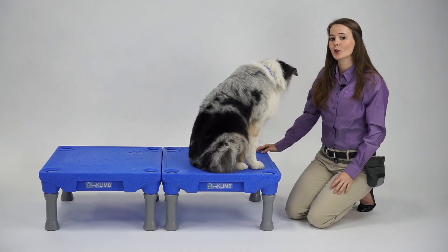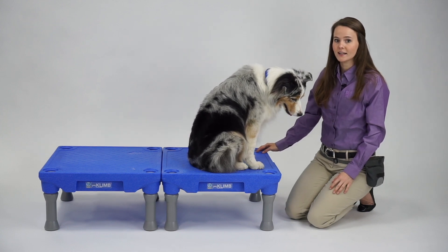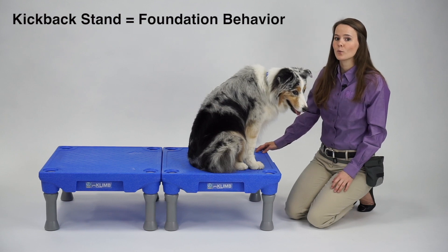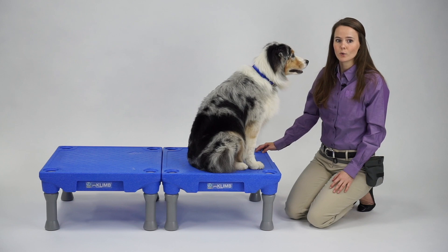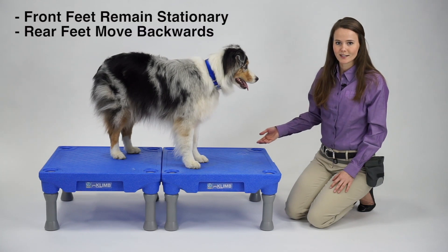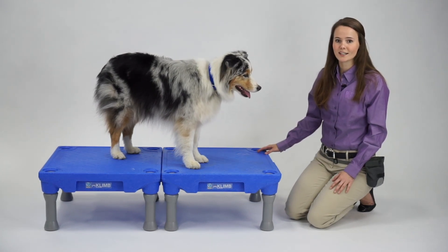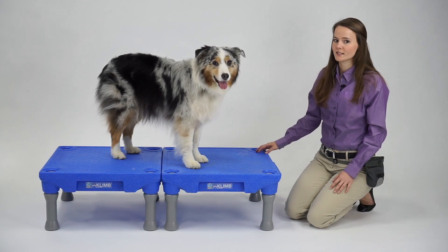Today we're going to be working on showing you how to teach your dog to do a kickback stand. This is another foundation canine conditioning behavior that you'll want to teach your dog before moving on to higher levels of equipment. When teaching the kickback stand, what you're looking for is that your dog's front feet remain stationary and their rear feet move backwards, resulting in a level topline. Their rear feet should move equal distance backwards.